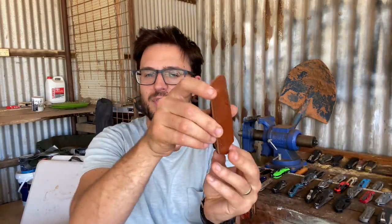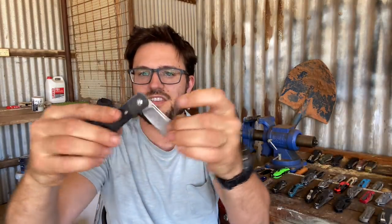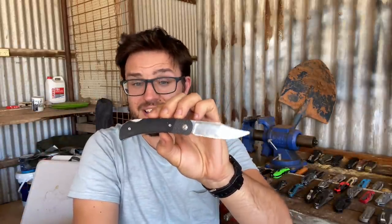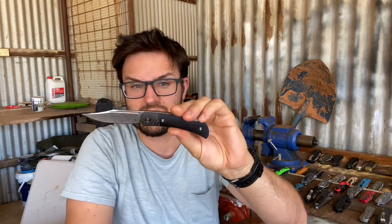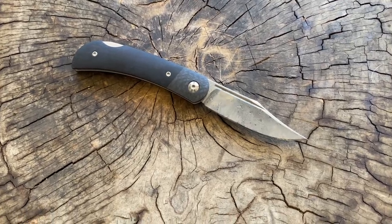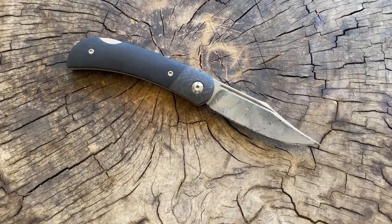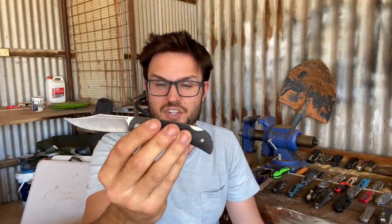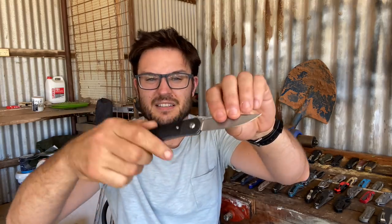Here is a Civivi Rustic Gent in damasteel. It's a very cool looking blade. It's Chinese, so it loses a few of those heritage points if that's important to you with a traditional style knife. Comes with a nice slip clip, really well put together. The blade holds a pretty decent edge and it's flawlessly executed in terms of fit and finish. A great little unique offering from Civivi.